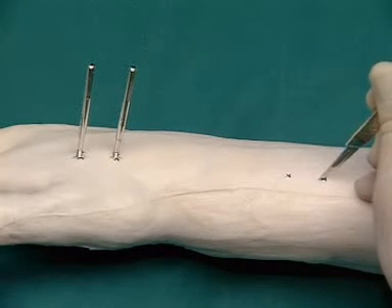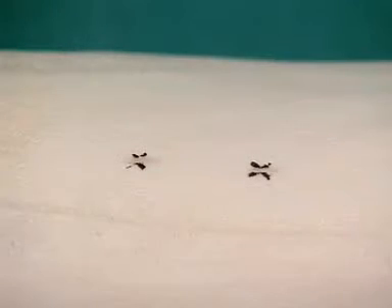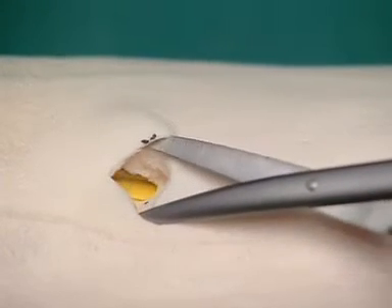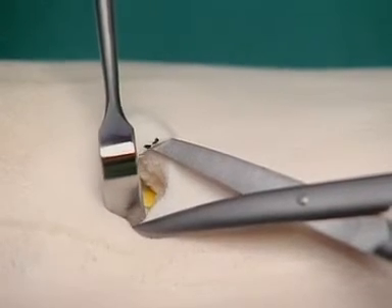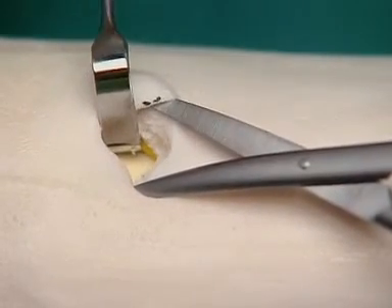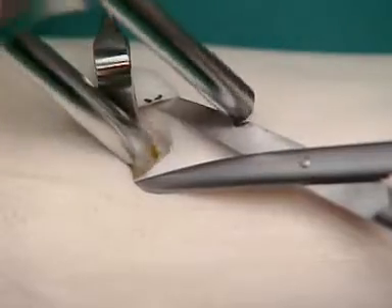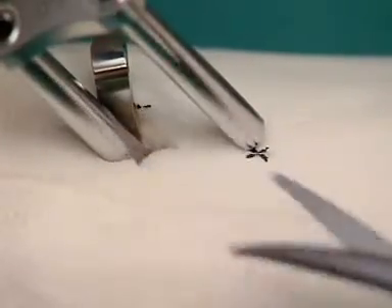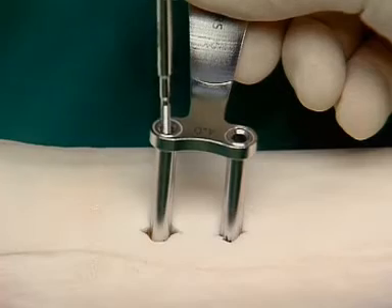After the skin incisions and the spreading of the soft tissue, the course of the radial sensory nerve has to be taken into account. Here the nerve is held aside with a blunt hook. The parallel drill sleeve is placed in position, and the two shunt screws are inserted.